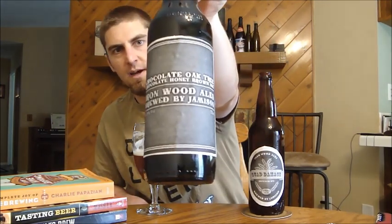Jameson also sent me his Chocolate Oak Tree — this is a Chocolate Honey Brown Ale, and it's a monster of a beer at 11.5% ABV. He said to age this a while; I don't know how long I can wait because I really want to try it. He's obviously making some good beers — Chris liked his Pliny clone, and this one's really nice too. Maybe he's just telling me it's not as good as he was hoping, but it's probably still a really good brew.